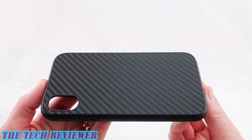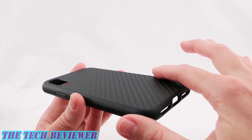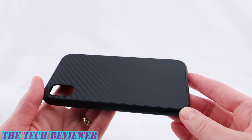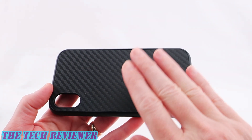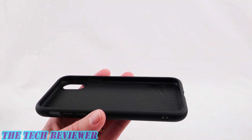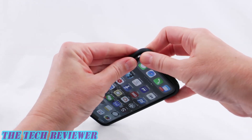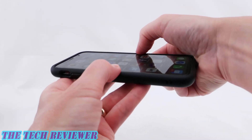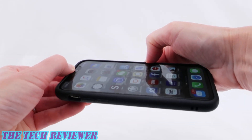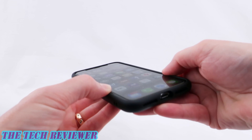One of my favorite finishes in the SolidSuit lineup is their carbon fiber finish. This is a faux carbon fiber — just a patterned, slightly textured plastic on the back — but it has a really nice look. Given that real carbon fiber tends to cause signal interference, it's probably a good thing we're not using it here. Putting your phone in is straightforward: just put one side in and then slide the other corners on. Once on, we have a really nice tight fit with the sides, top, and bottom all fitting very nicely.